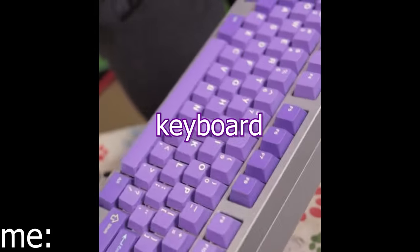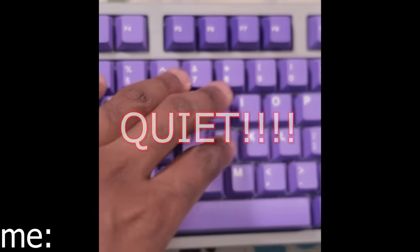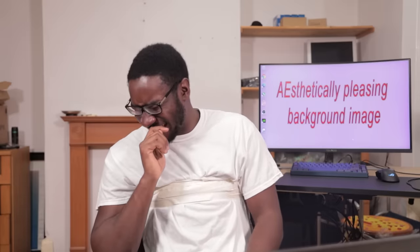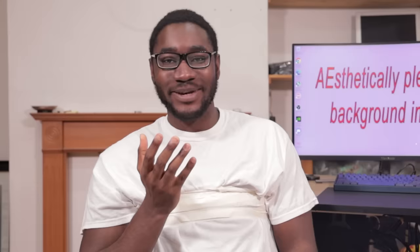Hear that? Exactly. No, you don't get that privilege. I got this new mechanical keyboard in and it is so quiet — have a listen to this. Incredible compared to my old keyboard. Get this out of here. I don't know what I was expecting, but it wasn't that. Get this out of here.